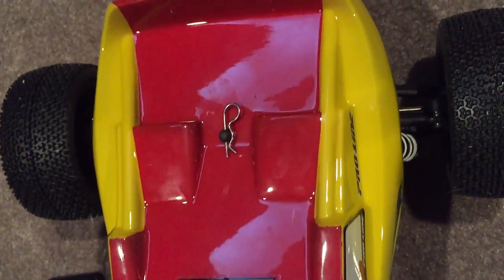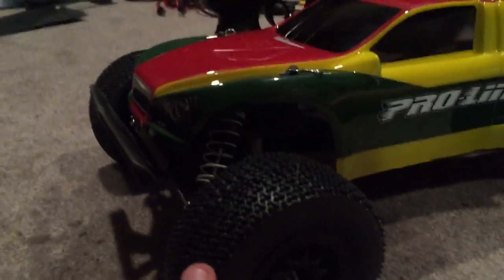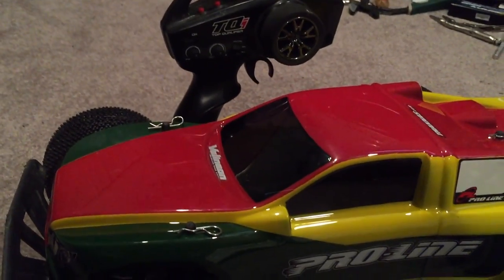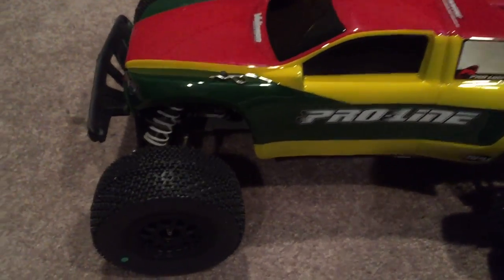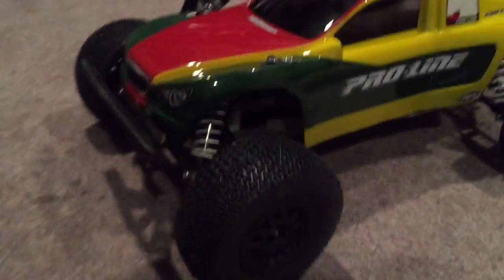The Rustler's ready. It's ready to take on the competition of the Traxxas Maxx on the homemade RC track, and it's going to kill it. These awesome tires, this sexy body — it looks great, I really like it. It just looks good on the car, sits well. I need to get some probably black shock springs or something cool like that. I'd love to dye the chassis black too, but that's for another day.